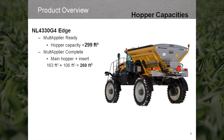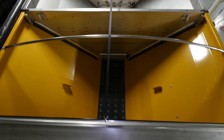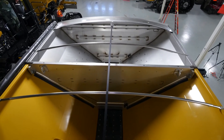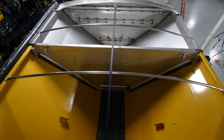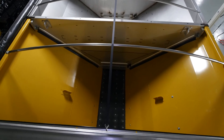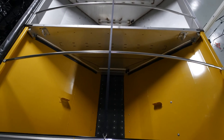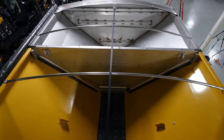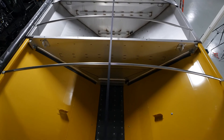The NL4330 single hopper multiplier ready struck capacity is 299 cubic feet. The NL4330 multiplier complete has a total combined capacity of 269 cubic feet. The 5 foot insert has a 106 cubic feet capacity and the front bin has 163 cubic feet.